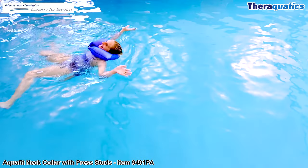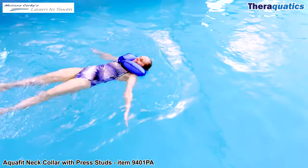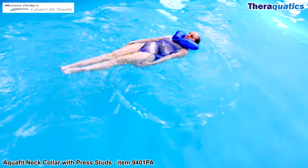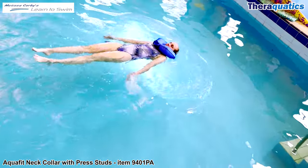AquaFit Neck Collar item 9401 PA. The amazing learn-to-swim instructor Melissa Corby is demonstrating how to perform backsculling while wearing the neck collar, for beginners and those swimmers who are a little nervous in the water. The neck collar keeps the head well supported, floating on top of the water, with the press studs positioned under the chin.